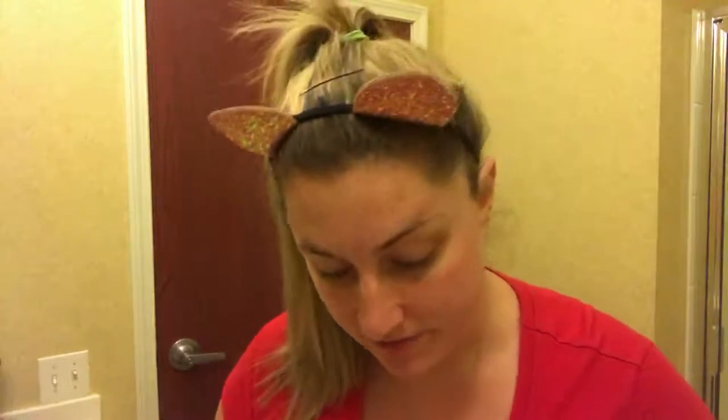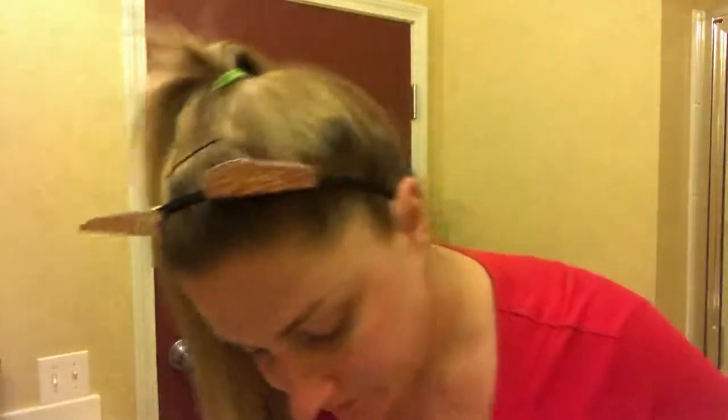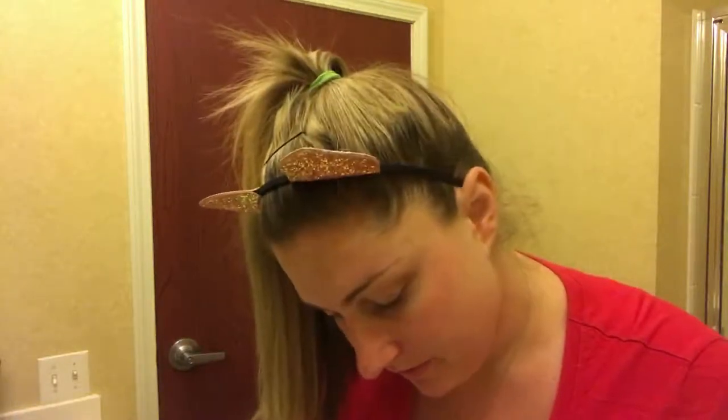Now I have my face all cleaned off and I have my activated charcoal packet. I took my sponge and got it a little bit wet. I did a powder cleanser last week — the Hanalee one — and that was my first powder cleanser. Let's see how this one goes.